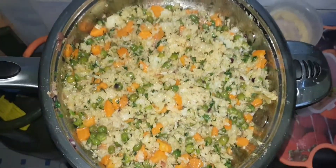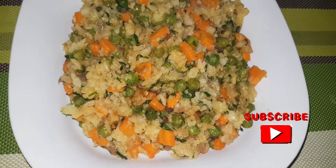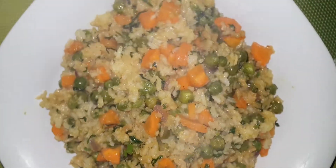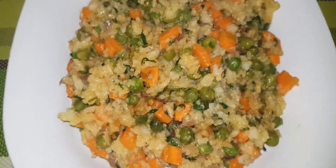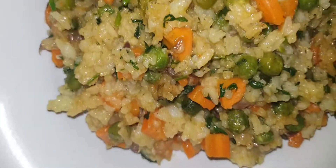The rice is now ready. I hope you enjoyed and also learned something. Fried vegetable rice is a meal on its own, or if you wish you can accompany it with anything of your choice — either beef, chicken, or whatever you wish.